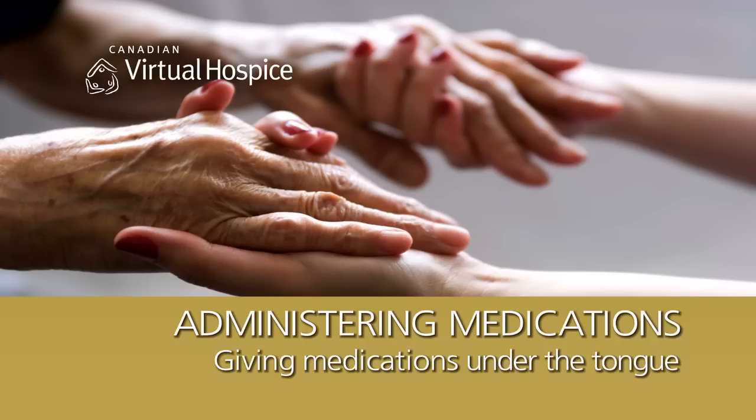If a person is having trouble swallowing medication, a concentrated liquid form can sometimes be placed under their tongue or in the pocket of their cheek. From there, it's absorbed into the bloodstream.